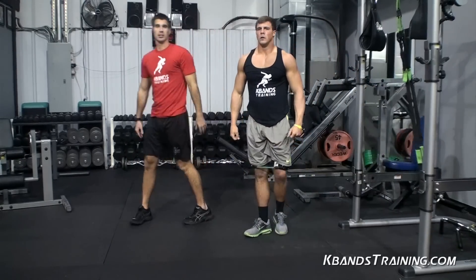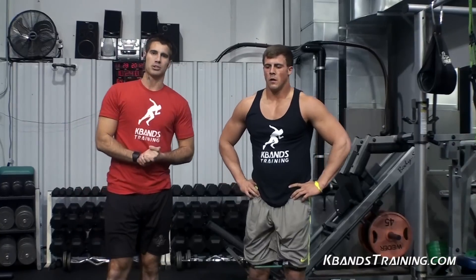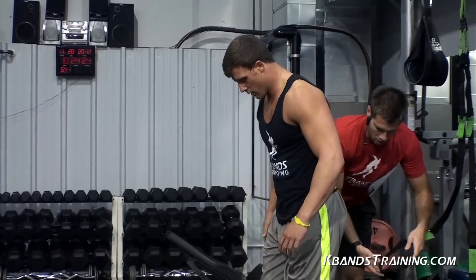Minute and a half break here. Deep breaths — gather yourself. Remember, as you train to be an athlete, nutrition is very important. Head to kbandstraining.com and click around the article section — you're going to see tons of information that's going to help you out. You've got to eat the right amount of protein, you've got to have enough calories to recover. Recovery is the name of the game, and if you overdo it, all you're going to do is hurt yourself. Be sure you're educated and work smart. Let's get set up and finish this superset for you all at home.